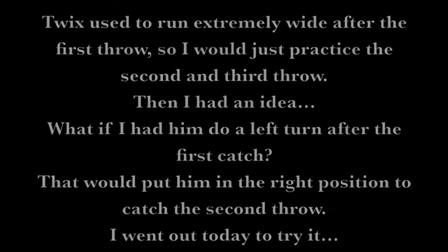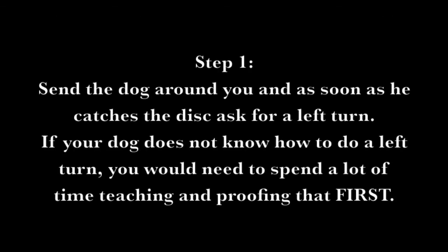I went out today to try it. Step 1: send the dog around you, and as soon as he catches the disc, ask for a left turn. If your dog does not know how to do a left turn, you would need to spend a lot of time teaching and proofing that first.